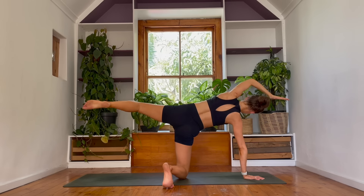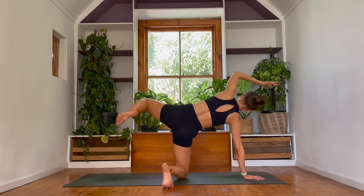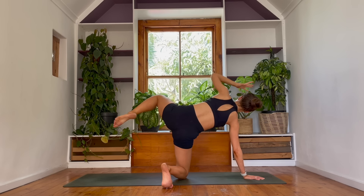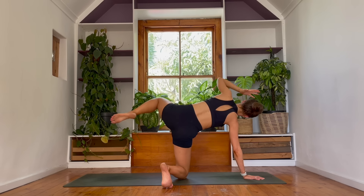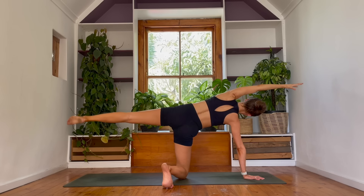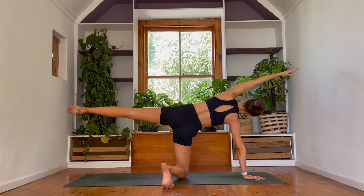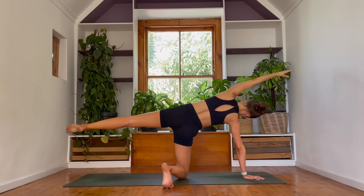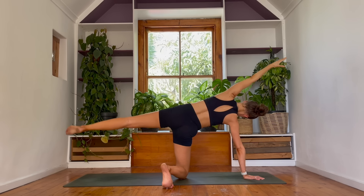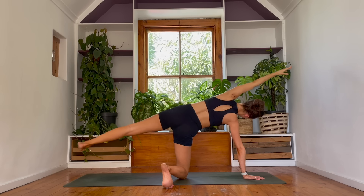Curl the knee to the elbow, contract. Again reach it out, extend, find control — knee to elbow. Inhale to reach, exhale knee to elbow. Inhale reach it out. Last time — hold, find those baby pulses now, lifting and lowering the arm and the leg. I'll count you down — ten, nine, eight, seven, six, five, four, three, two and one.